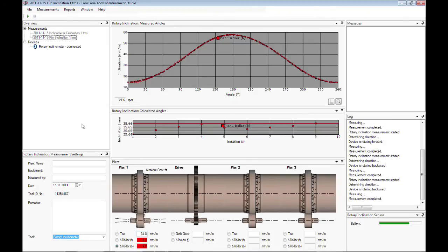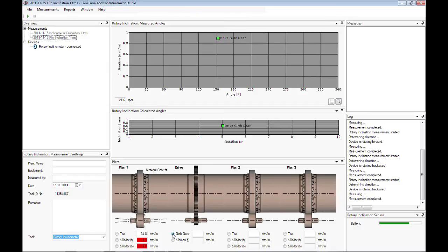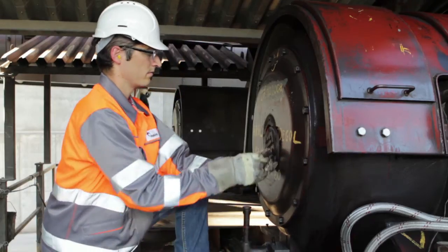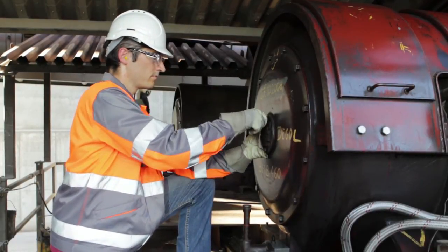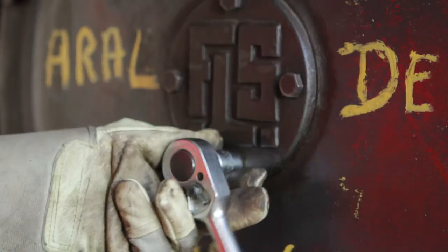Select the roller to measure and start the measurement. The inclination deviation of the roller is indicated in the sketch. Once the measurement is finalized, remove the tool and close the cover. Please be cautious when handling the sensor after removal as the magnets will be very hot. Do not touch them and do not place the sensor in the box before it has cooled down.